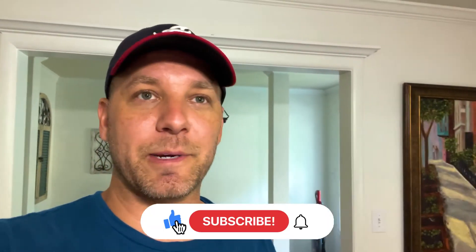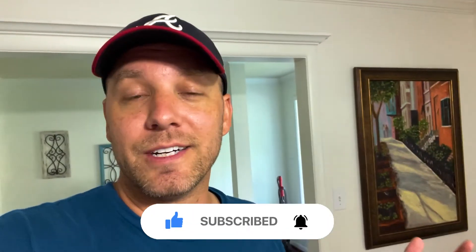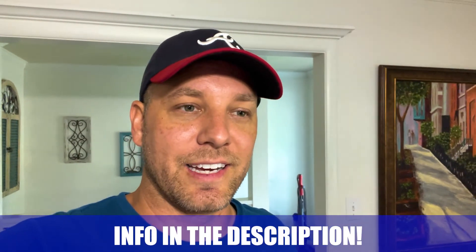Thank you again for watching, I really do appreciate it. I'm hoping you're getting something out of this, even if it's just entertaining, educating, informational, or just fun to watch. I'd love to hear a comment from you - especially if you've been here since episode one, where I talked about this being an idea out there in the ether and now it's actually coming true. Thank you for commenting down below. We'll see you guys in the next episode. Talk to you later, bye-bye.